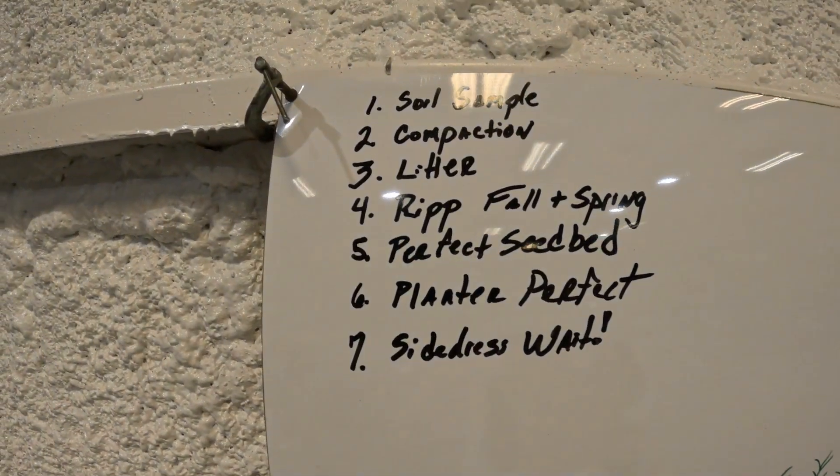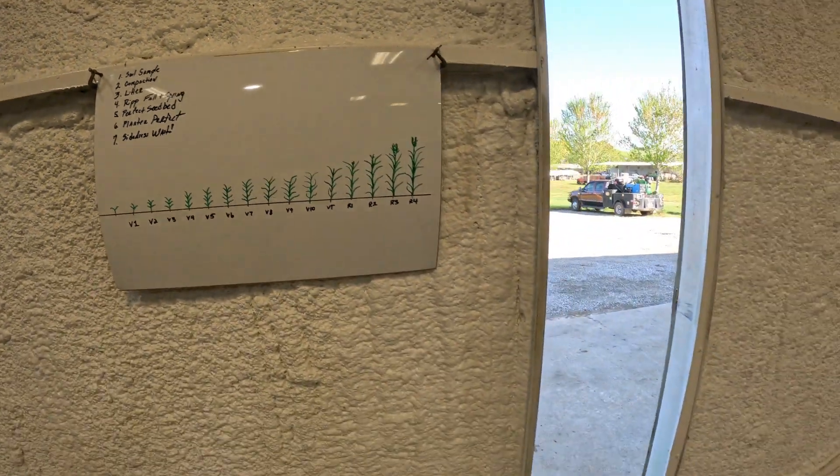Number two is compaction — we're going to address compaction, and when I say address compaction I mean rip. We've got two different style rippers: an inline ripper and a 2700 John Deere disk ripper. Normally I stick with the inline ripper because it doesn't disturb the top layer of the soil profile — I don't want to mix all that soil profile if I can keep from it. We will rip everything in the fall.